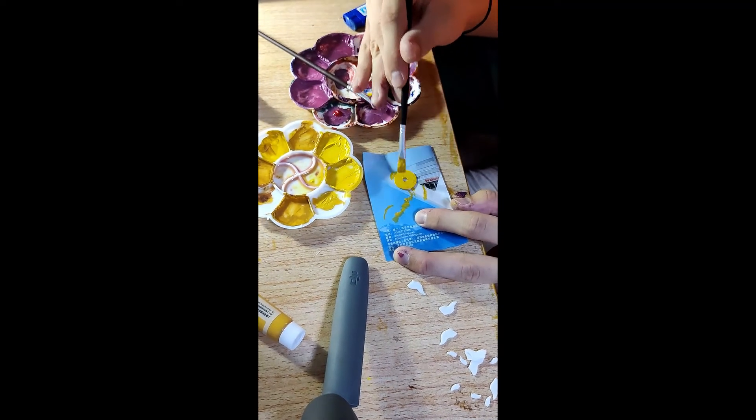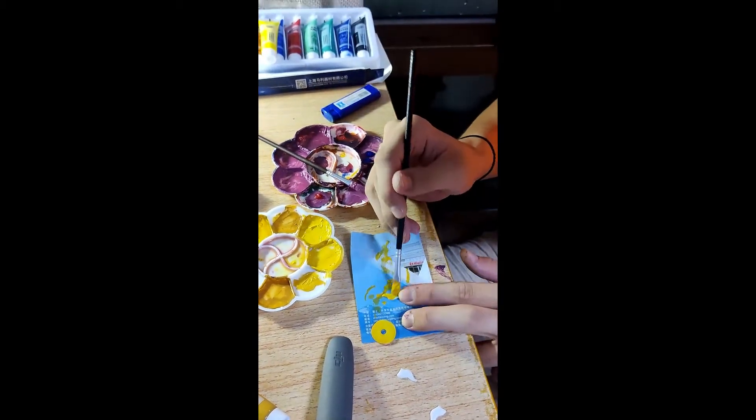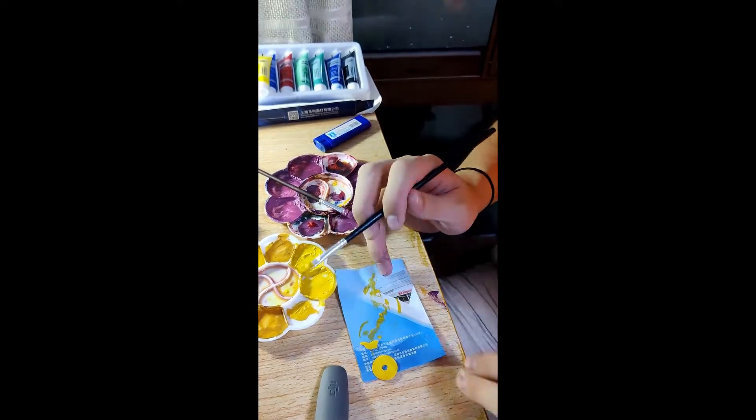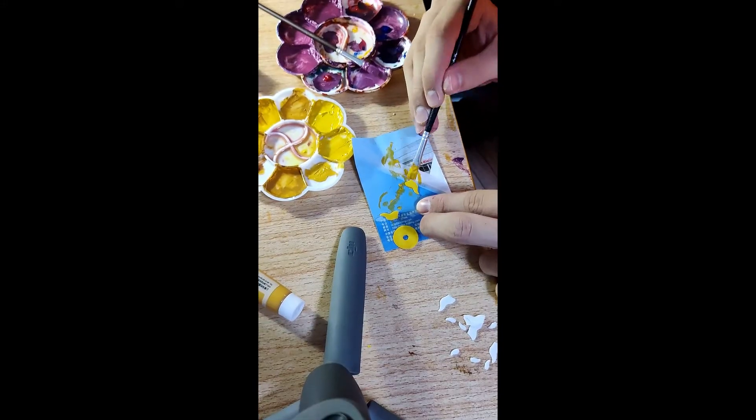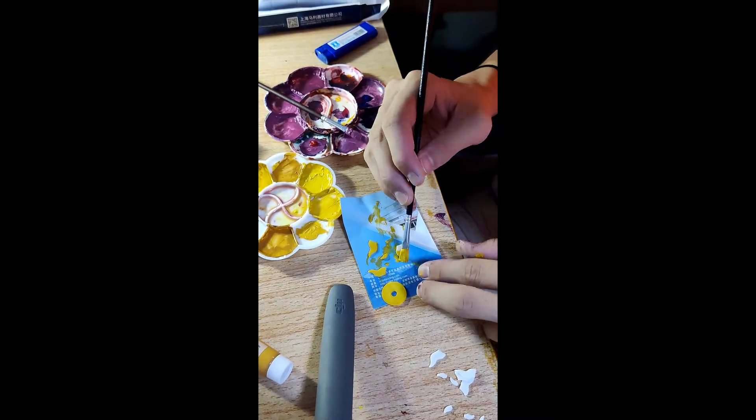So we paint the pattern with golden paint again. The parts are very small so it's very difficult to paint.